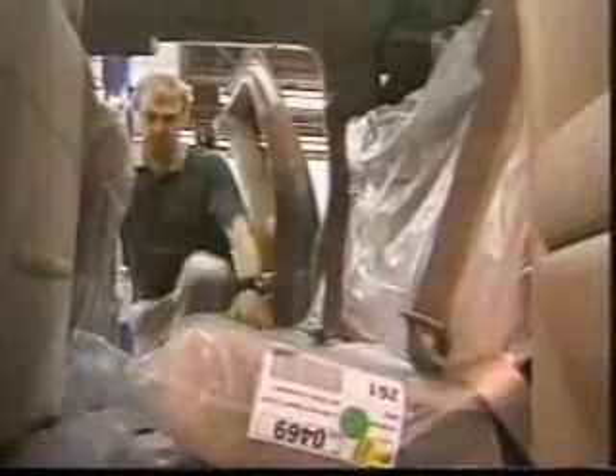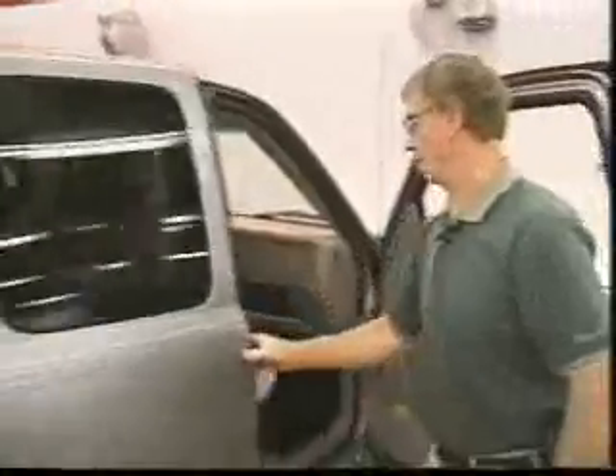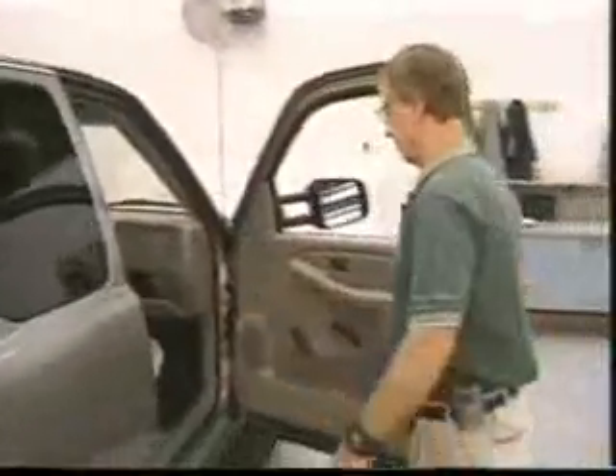Seat movement, both front and rear, the recline function, the grab handles, window openings, door locks, and latches are all examined.